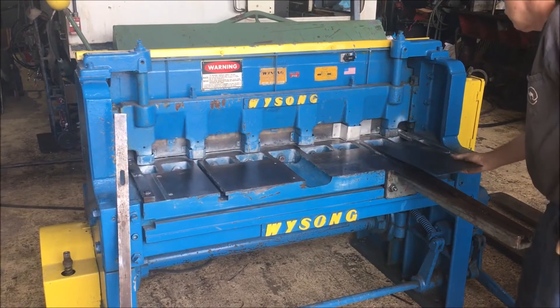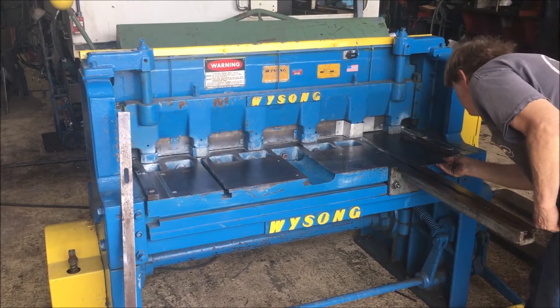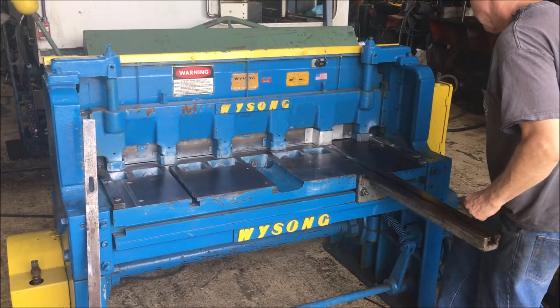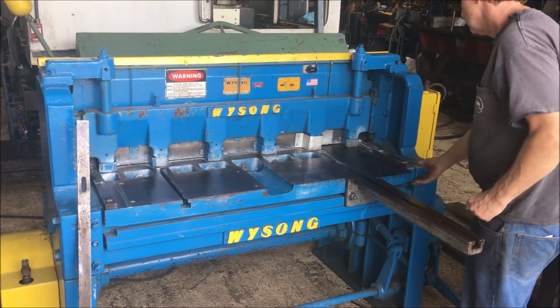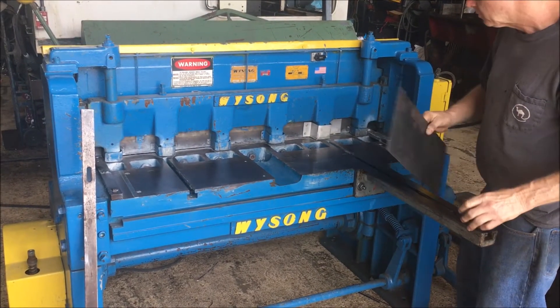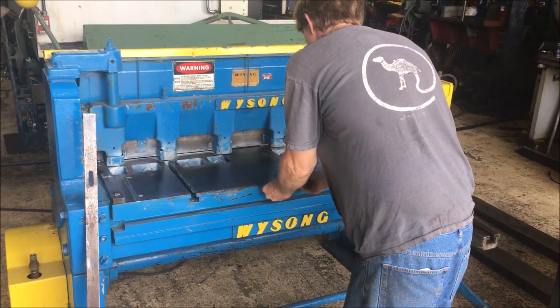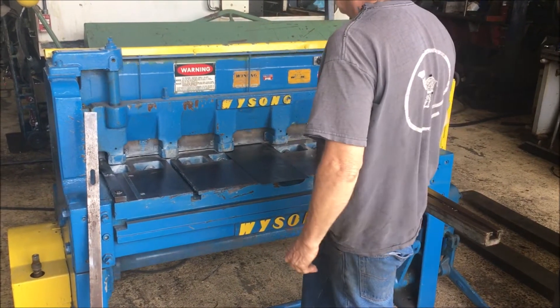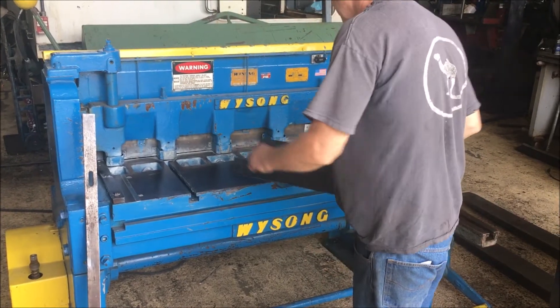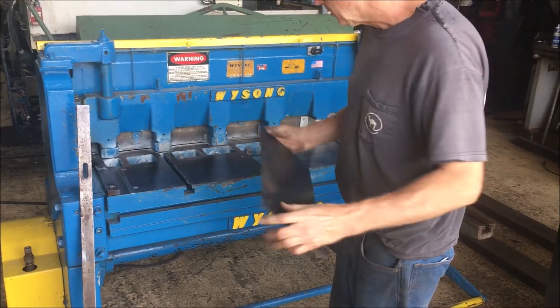And the shear, a little bit on one side. It's got no burr there. The shear center here. This is a piece of 16-gauge steel.